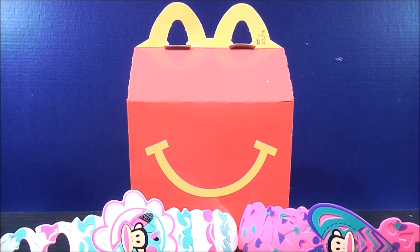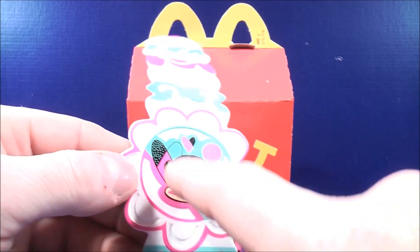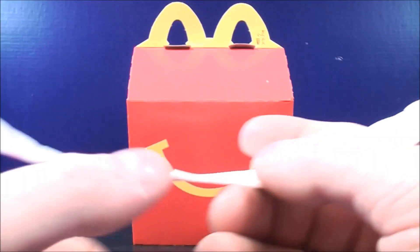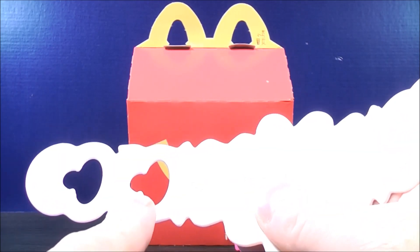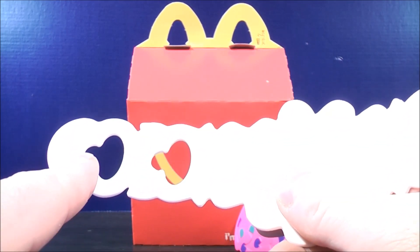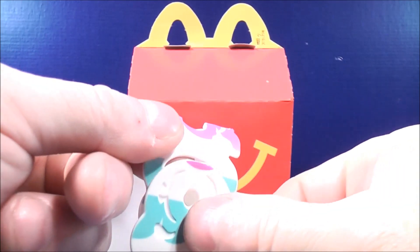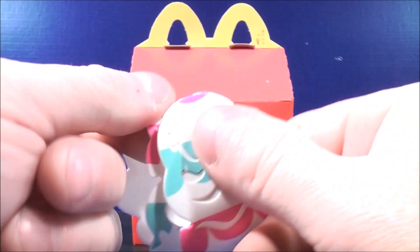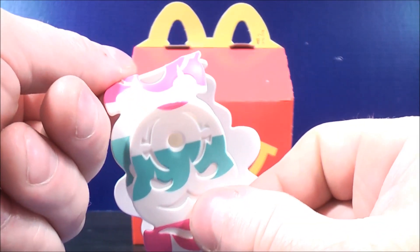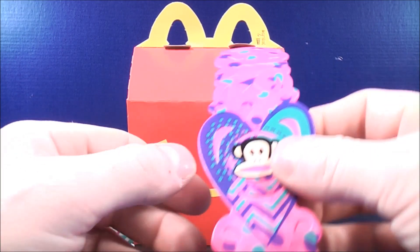For the first one we have the Best Friends Bracelet. You get two — a white one and a pink one. For the white one, you have a picture of Julius on the front with some kind of a flower design. On the back there's a notch, and on the other side there are a couple of holes with grooves. All you have to do is fold it around and put it on. If you want it just a little bit tighter, you can put it on the second groove.